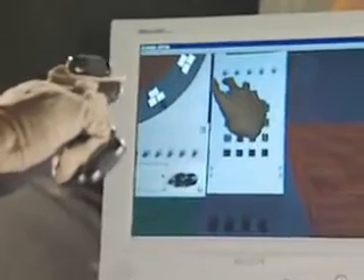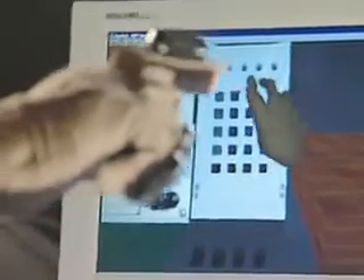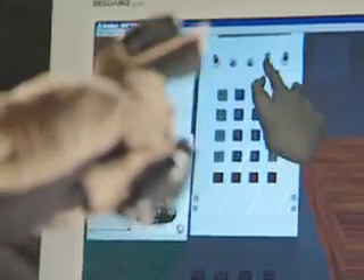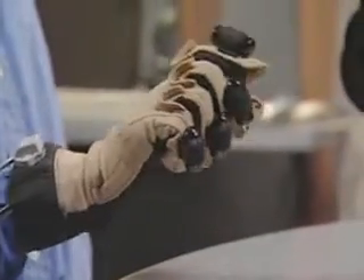We've set up a virtual console environment, the kind that can be used in simulation training. Each time CyberTouch intersects a virtual button or switch, the glove gives vibrotactile feedback.